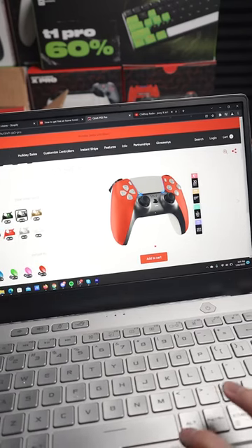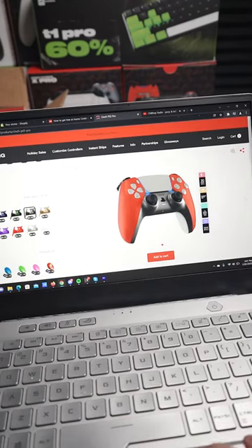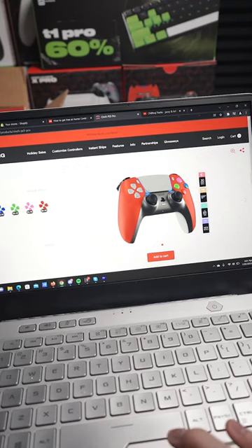Let's do a dark silver middle — I'm going to zoom in on that so you can see a little better. That looks really cool. We're going to pick a red X, let's do a blue circle, let's go green square. How about pink triangle — kind of mix it up, it's kind of crazy looking. Blue d-pad.